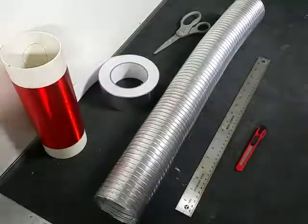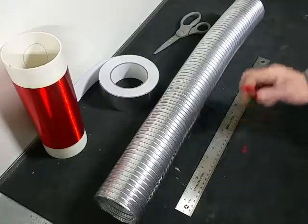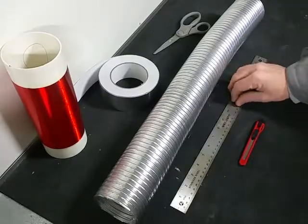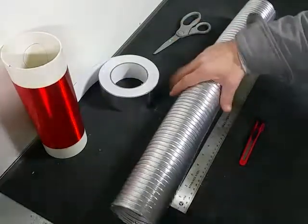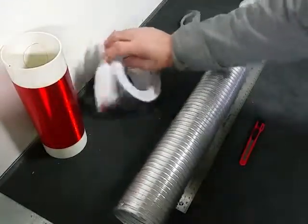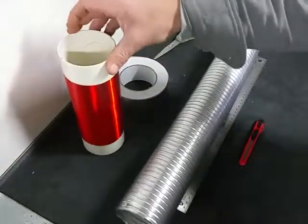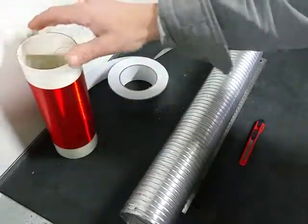Hey everybody, it's Gary here. I'm going to show you how I make the cheap toroid. A couple things you're going to need is a knife, a ruler, some 3-inch dryer vents — what I use — some foil tape, some scissors, and something that you're going to wrap around. In this case, we got a 3-inch pipe.